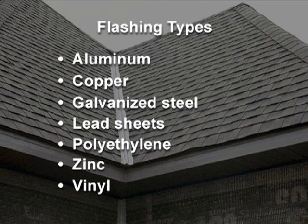The material selected for a particular job will depend on what you are flashing, weather exposure, solar exposure, and the compatibility with other materials.